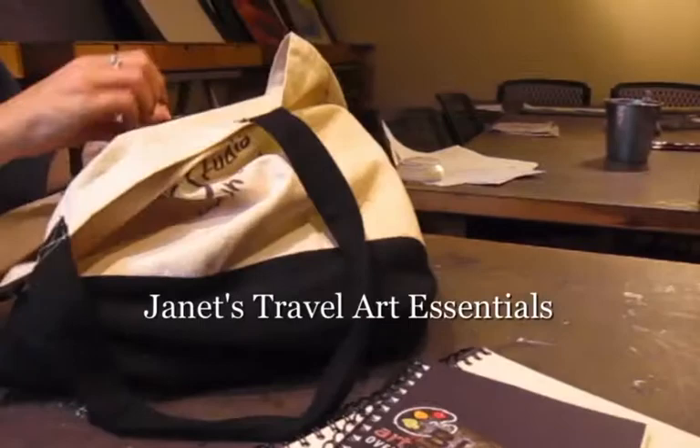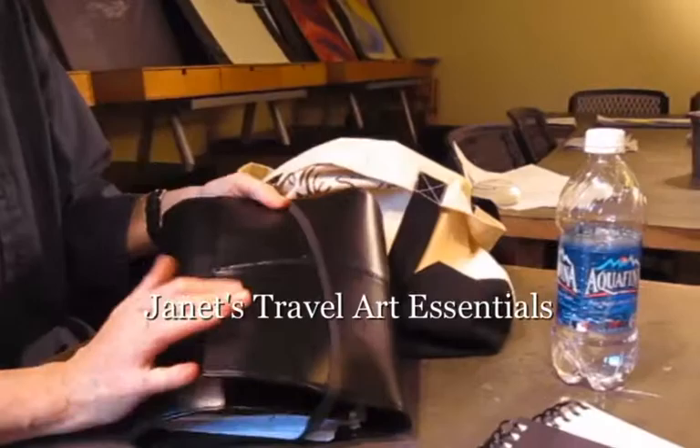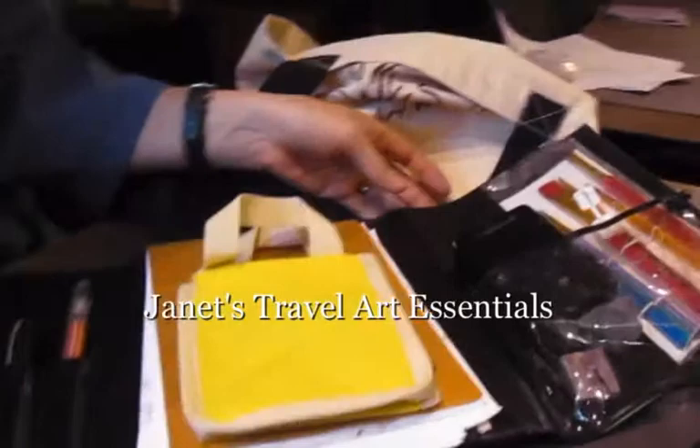Don't forget to take water. Of course you're going to be drinking it, but it'll be useful for blending watercolor. And then you want to put together some essentials. This is a binder I bought years ago and filled it up with what I think is just essential.